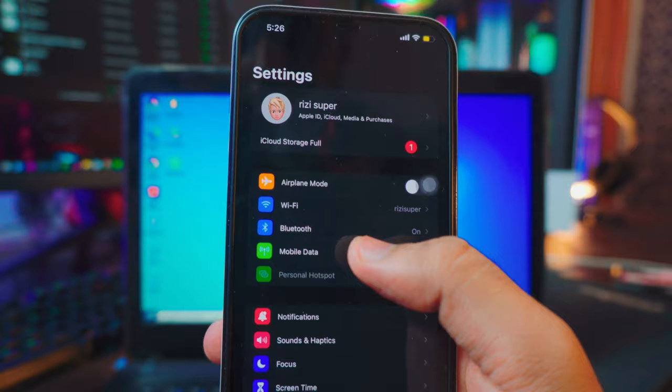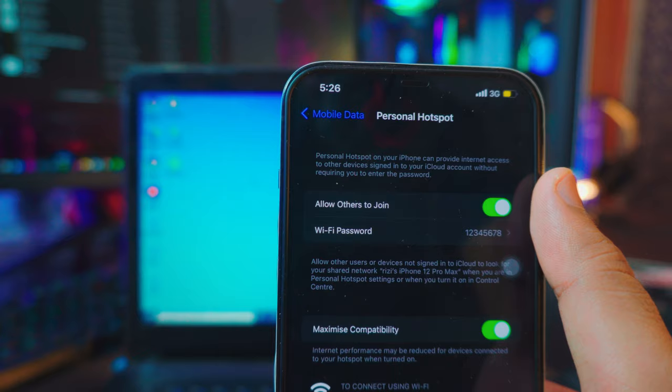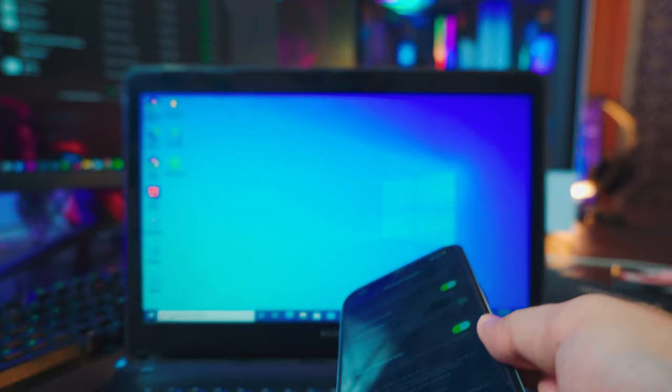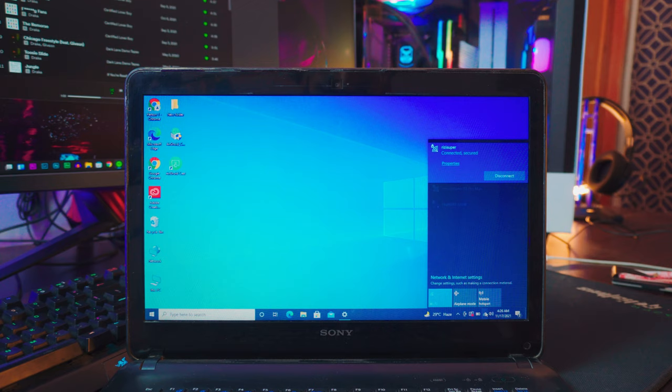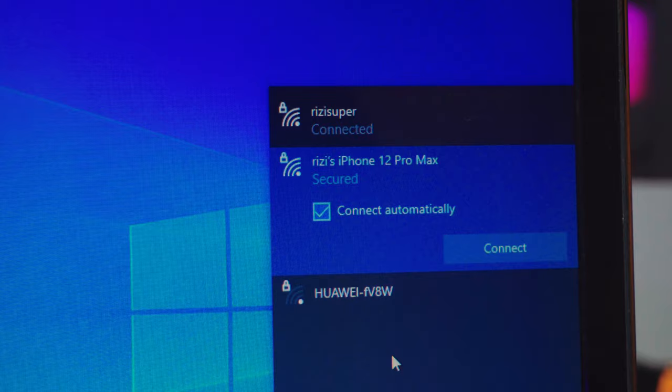If you don't have Wi-Fi, you can use mobile data. Go to your mobile data connection, turn on mobile data, and go to personal hotspot settings. This is an iPhone but it works the same on Android. Be careful — this is not free, it will cost you data depending on your network. Once your hotspot is on, you'll see devices wanting to connect.